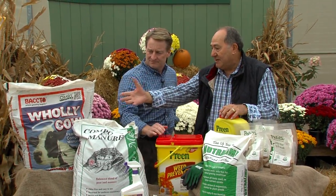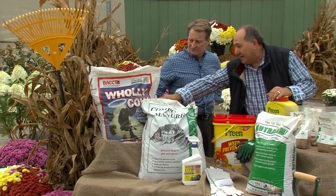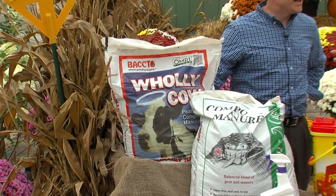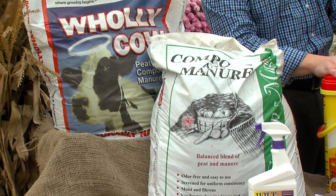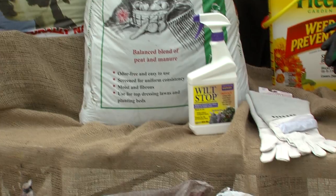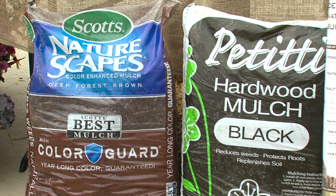In your vegetable garden, clean it all out. I would use cow manure — work that with your soil. There are a lot of nutrients in that. Then go ahead and put a cover crop on there: winter wheat or winter rye. That puts a lot of nitrogen back into the soil when you plow it in, and it also helps keep the weeds out.